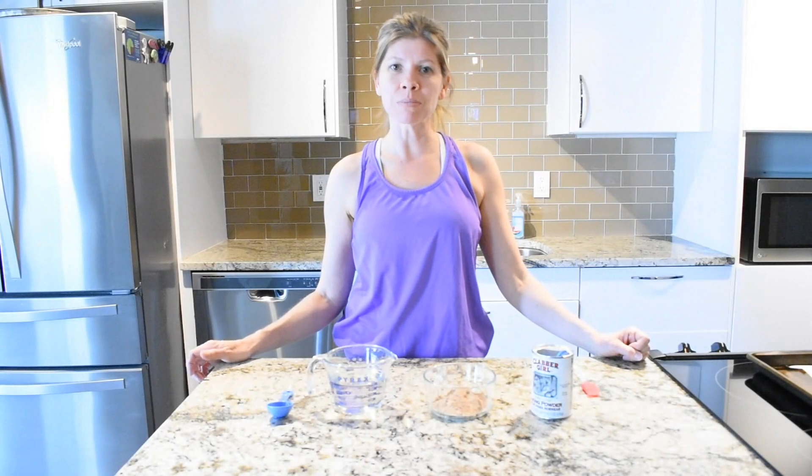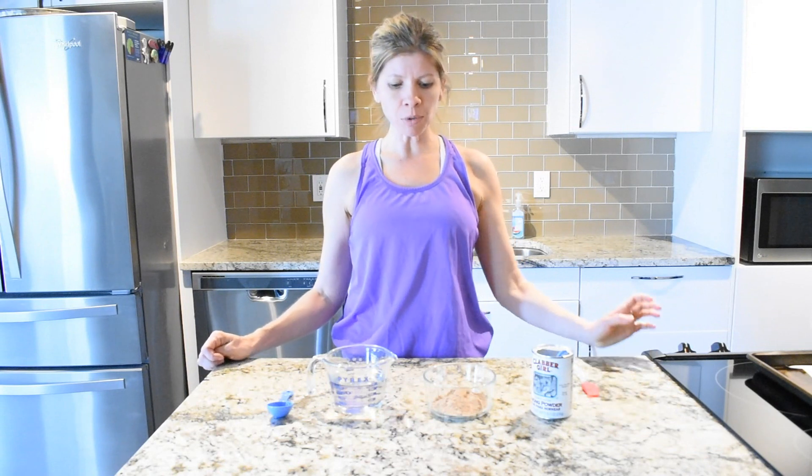Hey guys, health coach Jen here bringing you another Optavia hack. In today's video I'm going to be making ice cream sandwiches. Don't forget to like and subscribe to my channel and give me ideas for more hacks that you would like to see. Okay, let's get started!